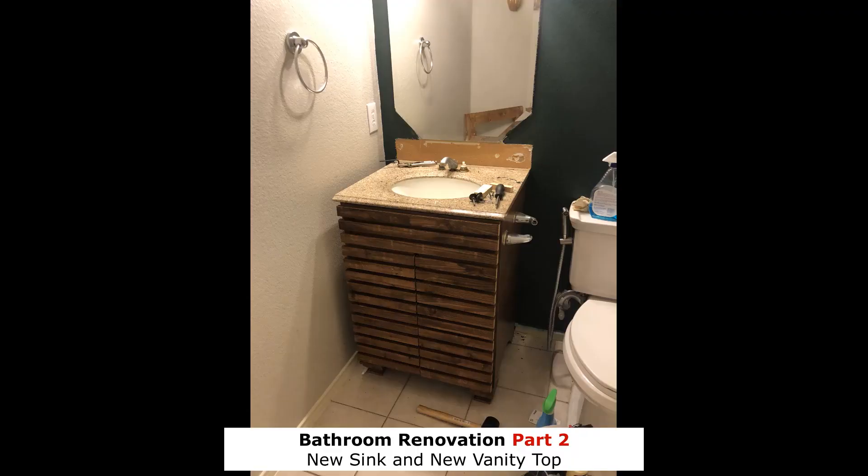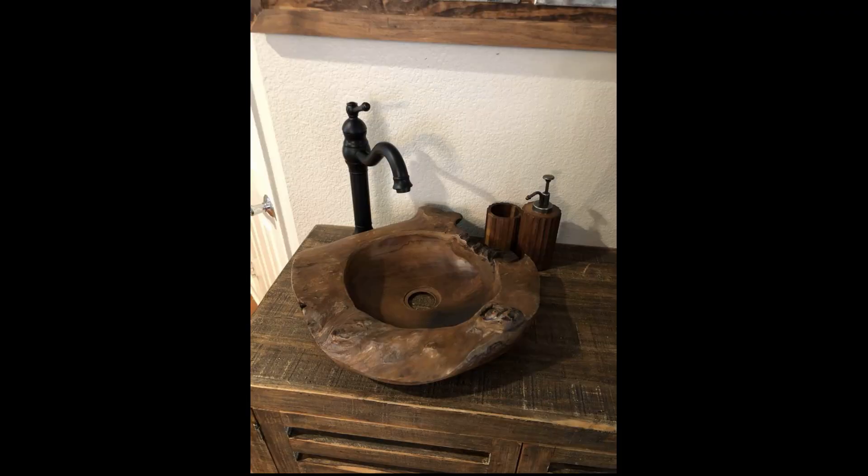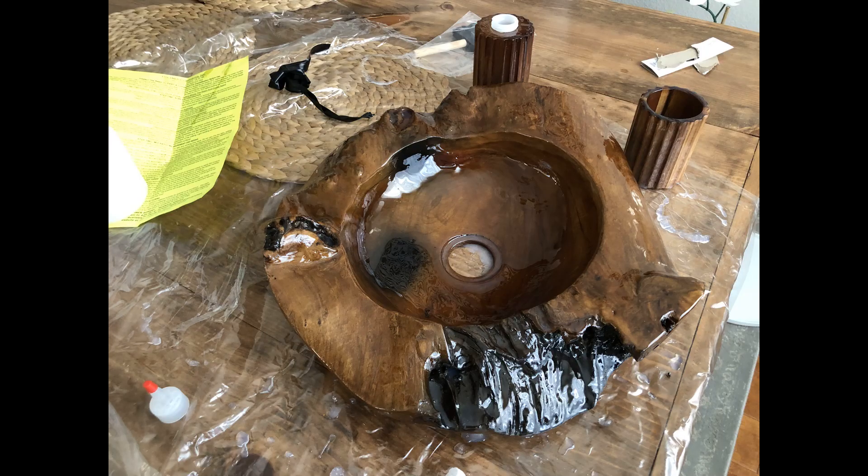I bought this beautiful wooden sink from Amazon, but I wasn't sure about its durability against water, so I decided to apply a thick coat of epoxy on it to create a kind of waterproof layer on top of that.